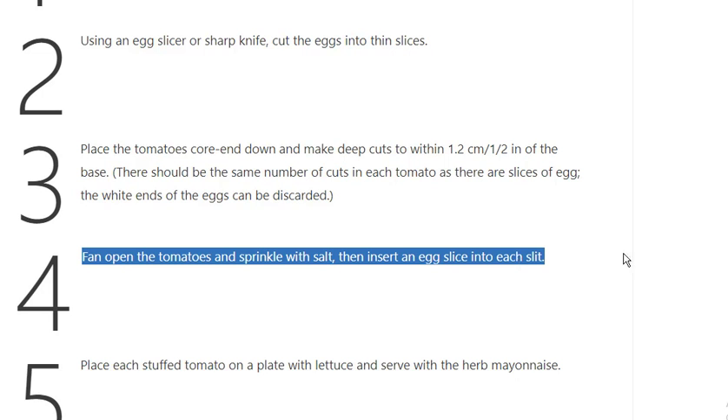Step 4: Fan open the tomatoes and sprinkle with salt, then insert an egg slice into each slit.